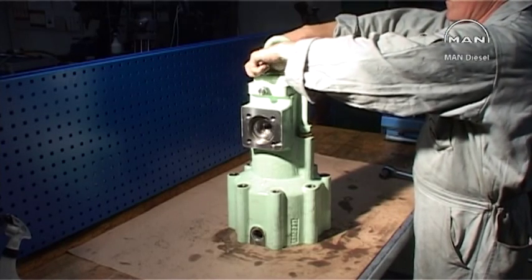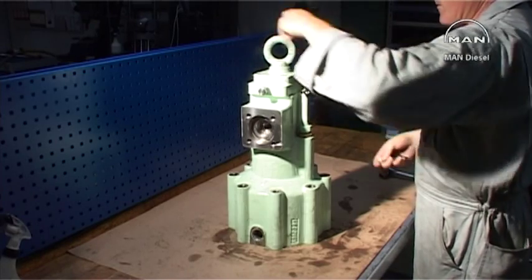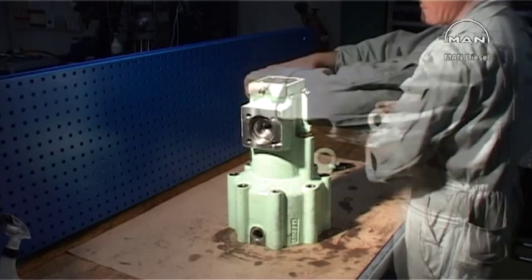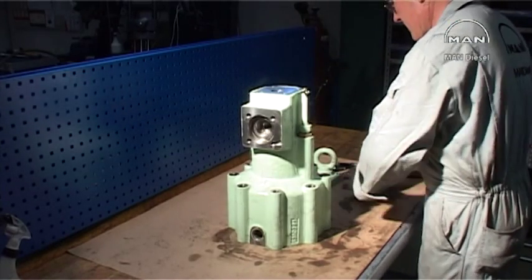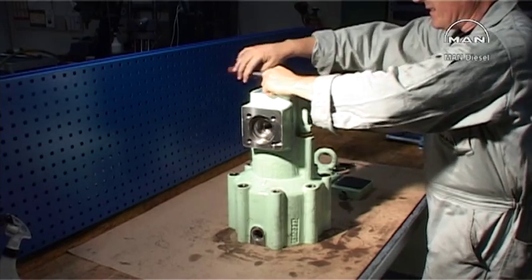Loosen the bolts and remove the lifting arrangement. Remove and clean the orifice plug.